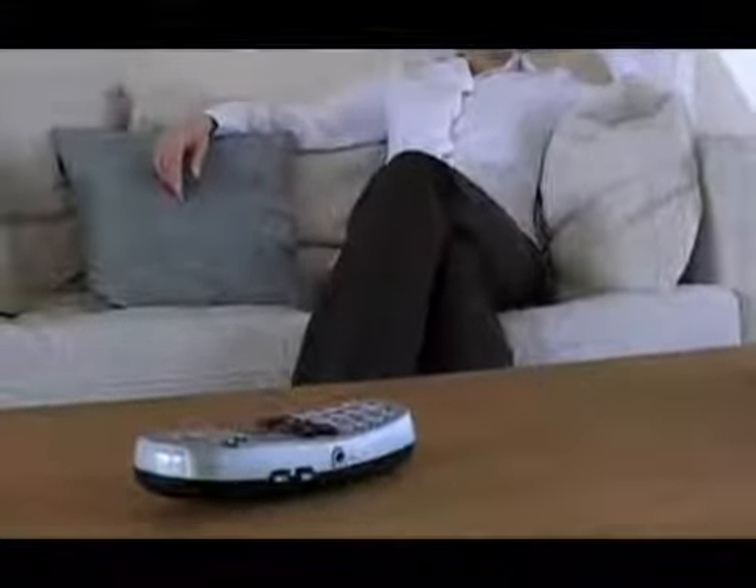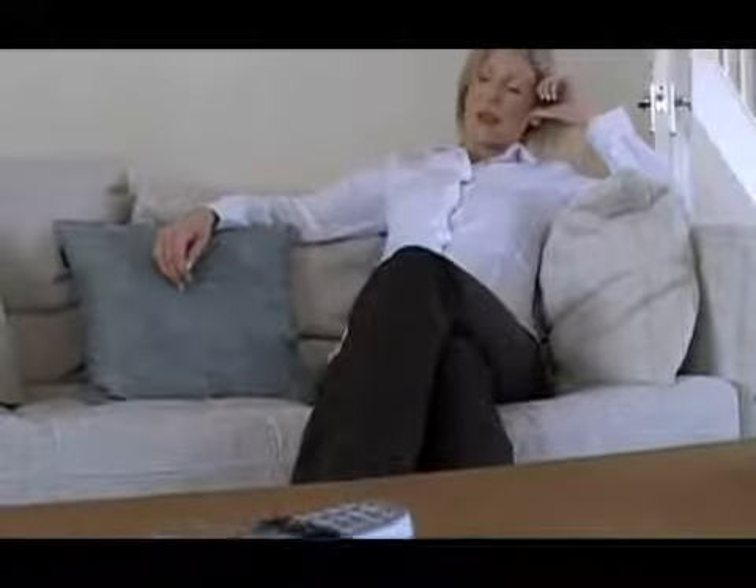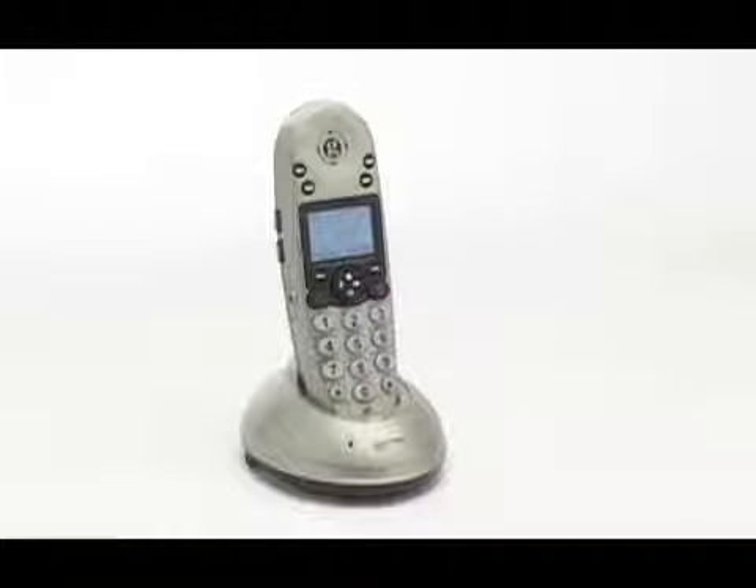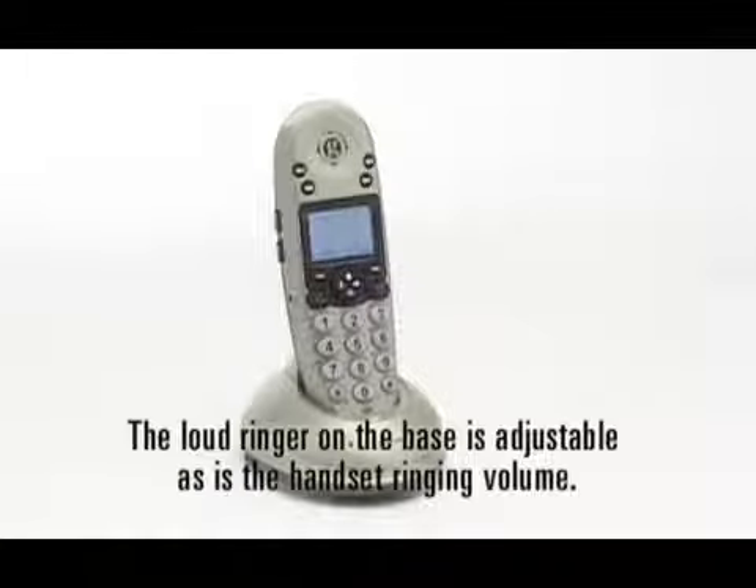You can speak hands-free. When someone calls you, the Amplidect 350 will ring loudly with one of the many ringtones available. The loud ringer on the base is adjustable, as is the handset ringing volume.